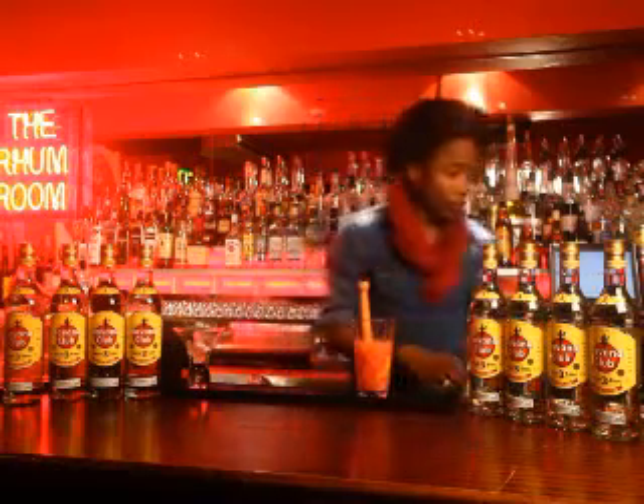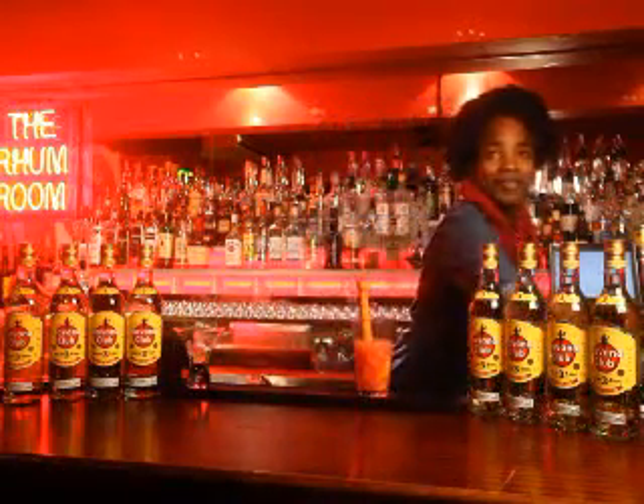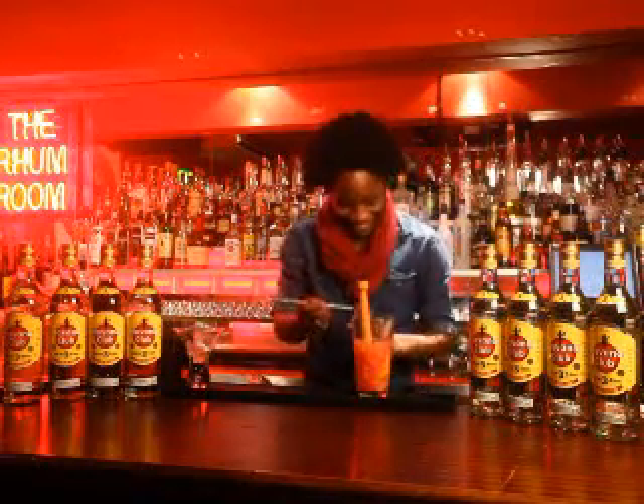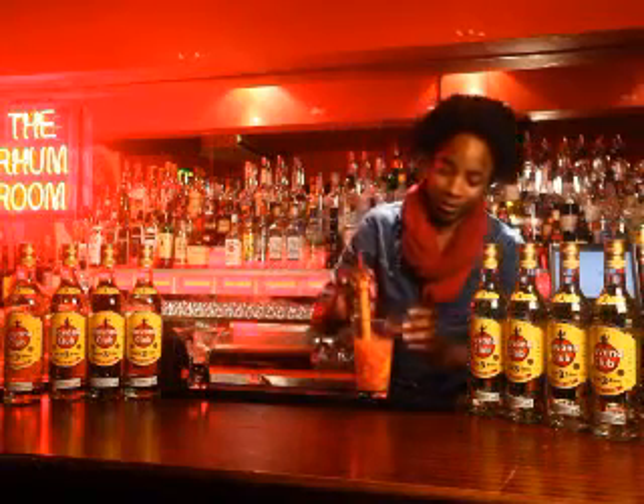And muddle. Going to add a bit of apricot — just a bar spoon of apricot.